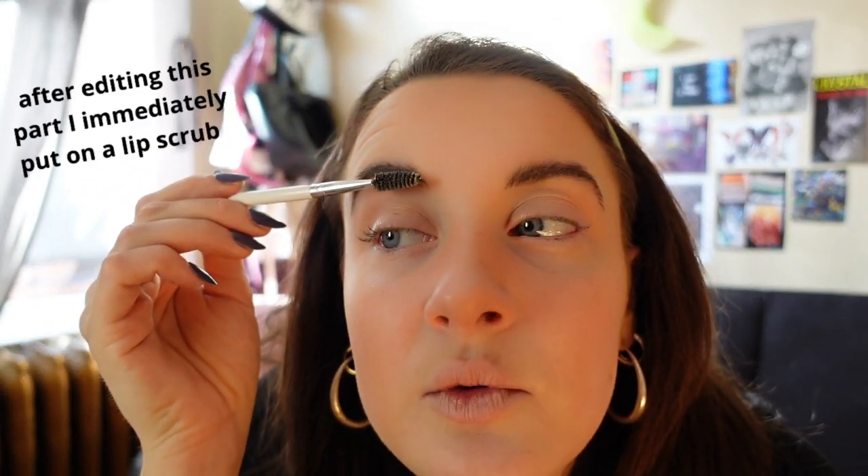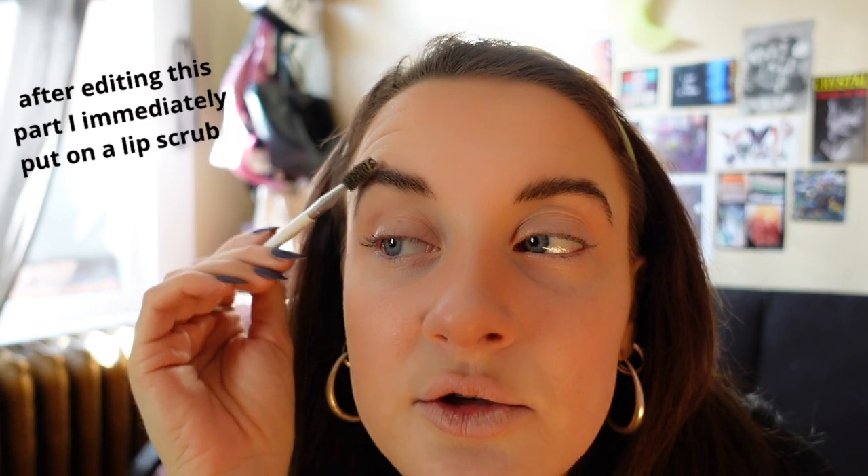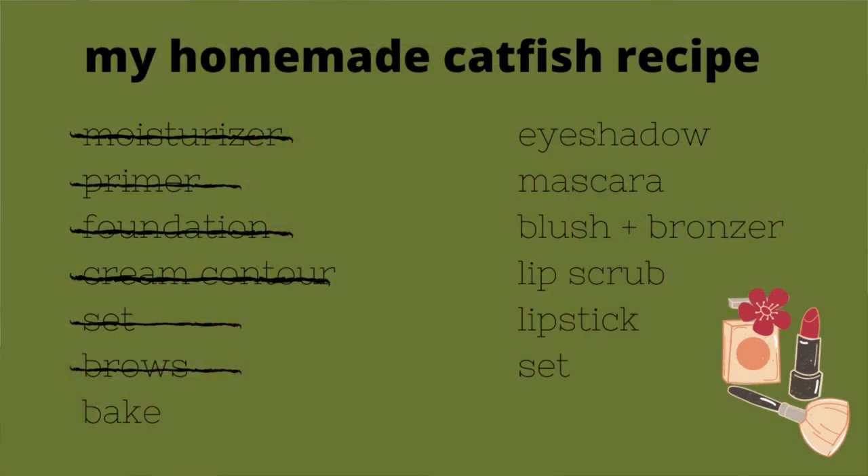Next I wet a spoolie and dip it into a bar of soap, then fluff the brows up. Be really soft with this step — especially if you did your brows after foundation, because you can easily mess up the foundation. Now my brows are locked and loaded.